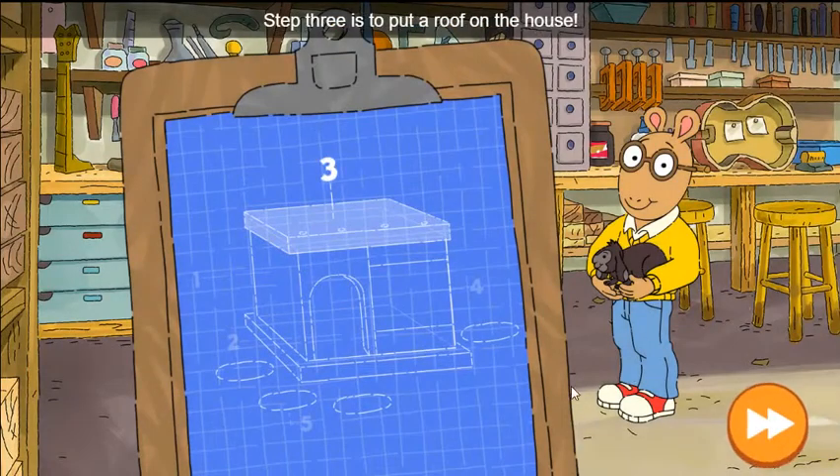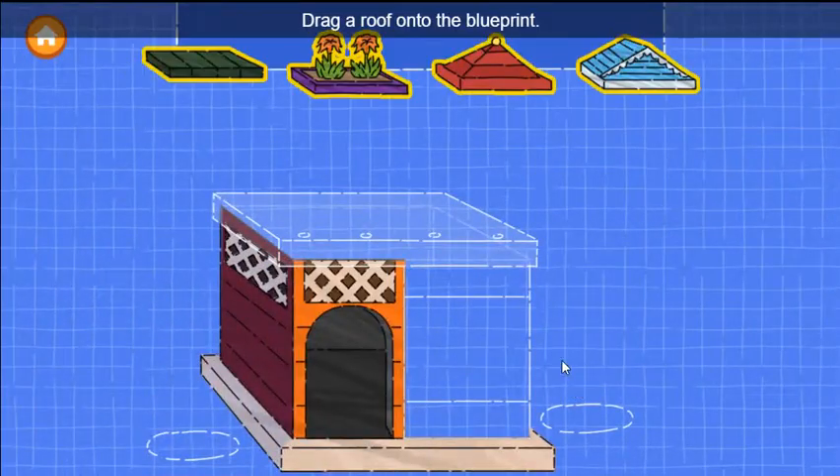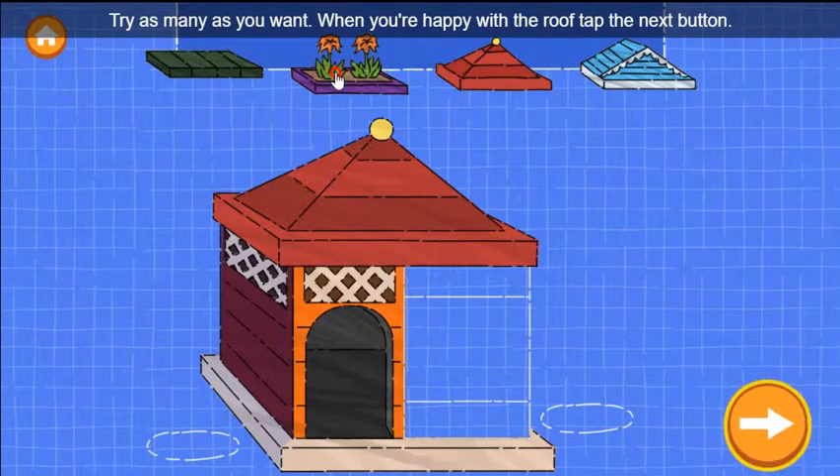Excellent work! Step 3 is to put a roof on the house. Drag a roof onto the blueprint. Try as many as you want.